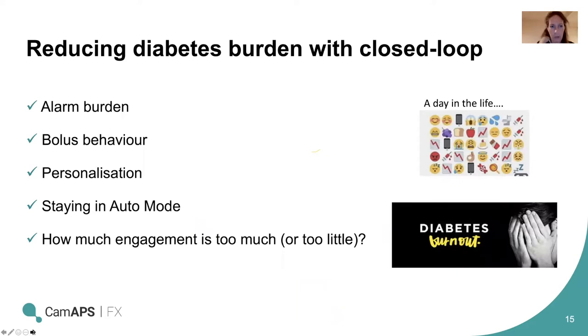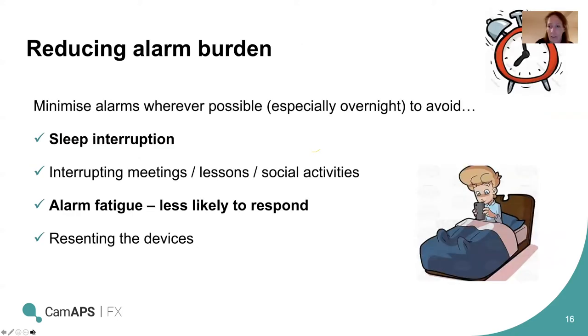We divided this into a few separate sections: alarm burden and how to optimize it; bolus behavior and how it can be optimized for each individual; ways to personalize the closed loop system; how to stay in auto mode as long as possible so the system does the work it's good at; and thinking about how much engagement is too much or too little.